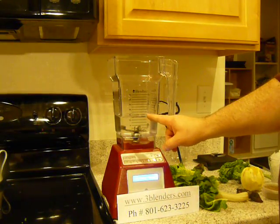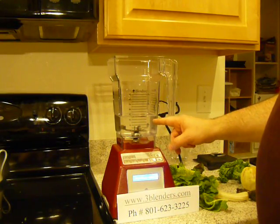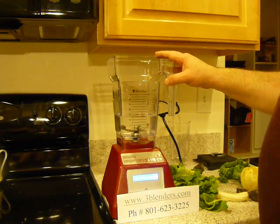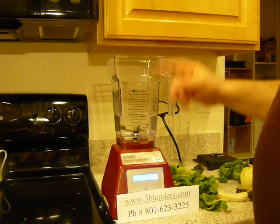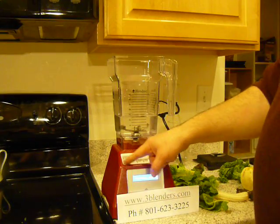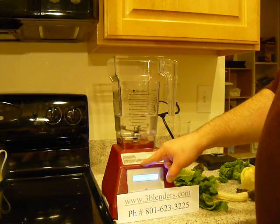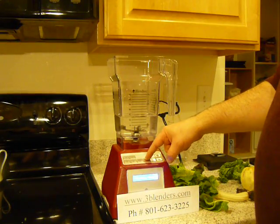We have about 12 to 16 fluid ounces of water in our Blendtec HP3A Blender container. This blender has 25 blending cycle programs. Quick program, touch keys, pulse, start, stop.